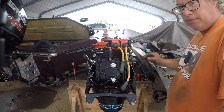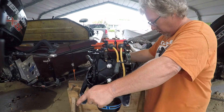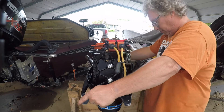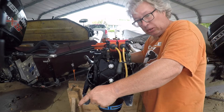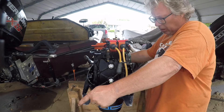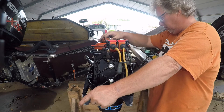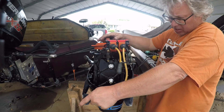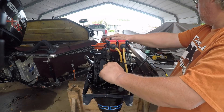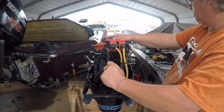Hey, what's up. Got a 20 horsepower Mercury - it's like an 80s motor, clean as can be. Anyway, Mercury 20 horsepower, it's a 200 model, and so we're gonna check compression. First thing I notice is the plugs.